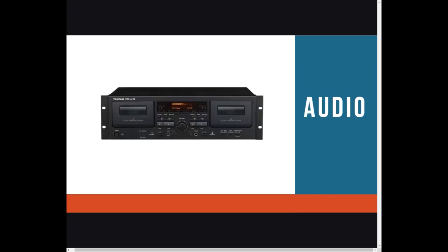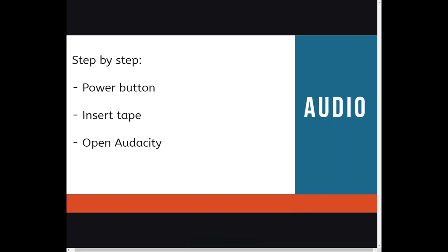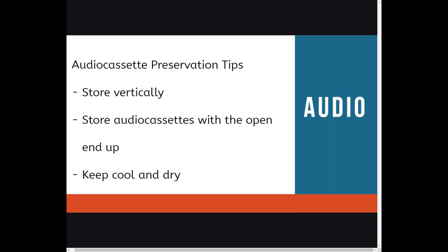Now let's talk about audio. We will be using the Tascam device to digitize audio cassettes. The audio cassette format will be digitized into an MP3 or .wav file. We will be using Audacity to digitize the audio cassettes. Here is how to do that: power up the device, insert the audio cassette, and open Audacity on the computer. Preview the tape and adjust the sound, then rewind to the beginning. First, you will record in Audacity, and then you will hit play on the Tascam device. Stop both Audacity and the player when complete, and save your file.